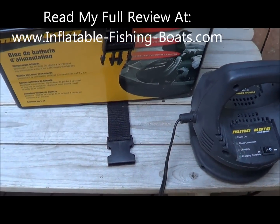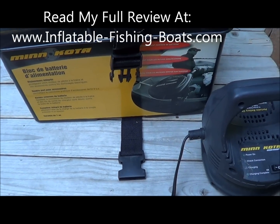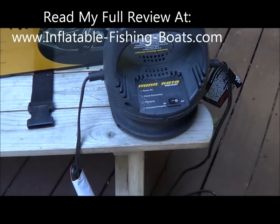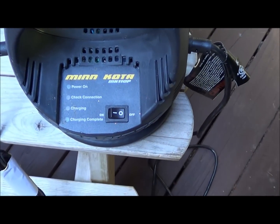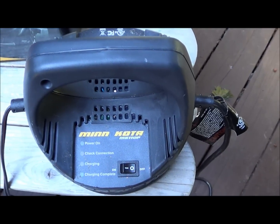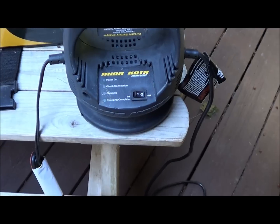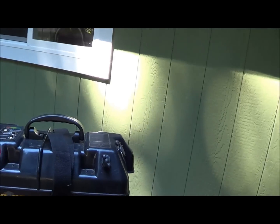When I bought my Minn Kota trolling motor power center, I also bought my Minn Kota charger. This thing's great. I'll illustrate how to set this all up and use them in combination for charging your battery in just a minute — it's really super easy.